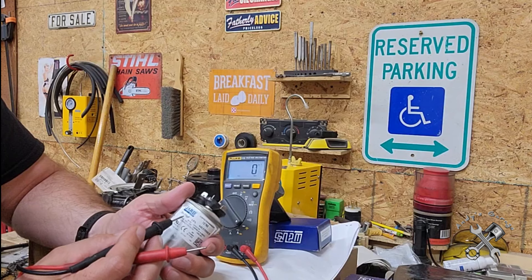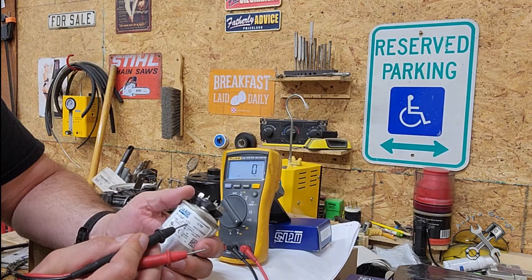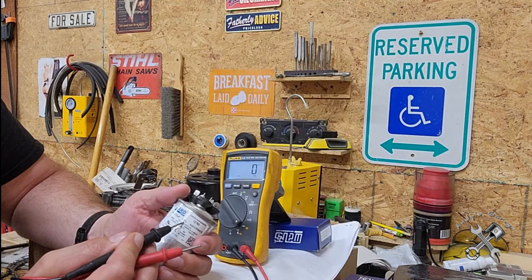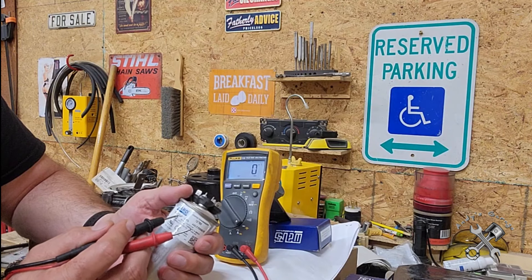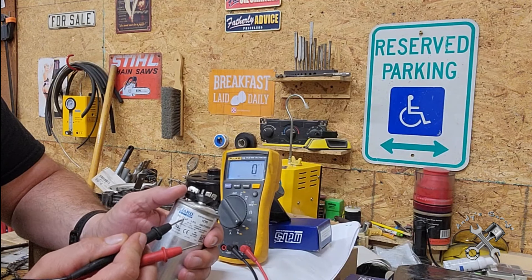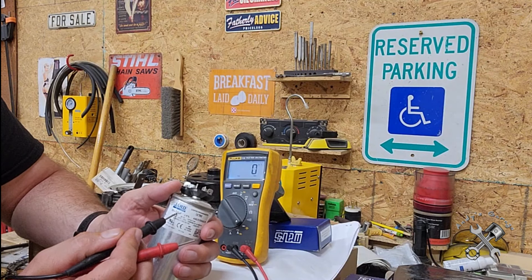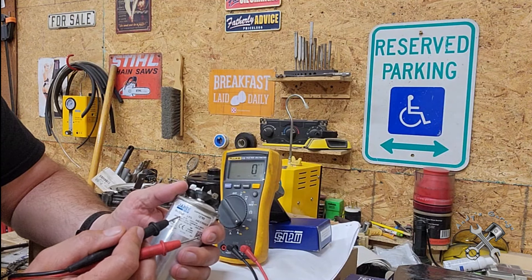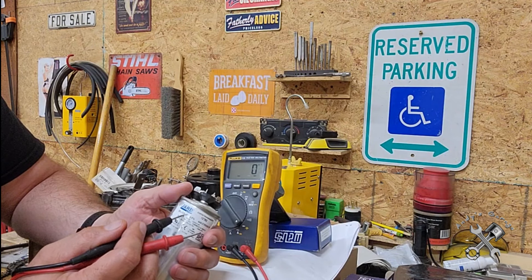On the other side, the 7.5 microfarad at plus or minus six percent - that's 0.45 - so the lowest this 7.5 can be is 7.05 and the highest it can be is 7.95. So lowest is 7.05 and highest is 7.95.